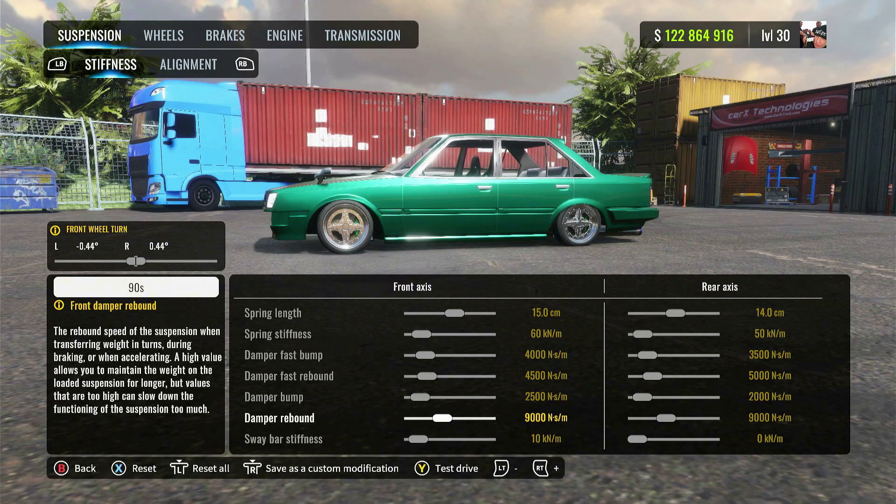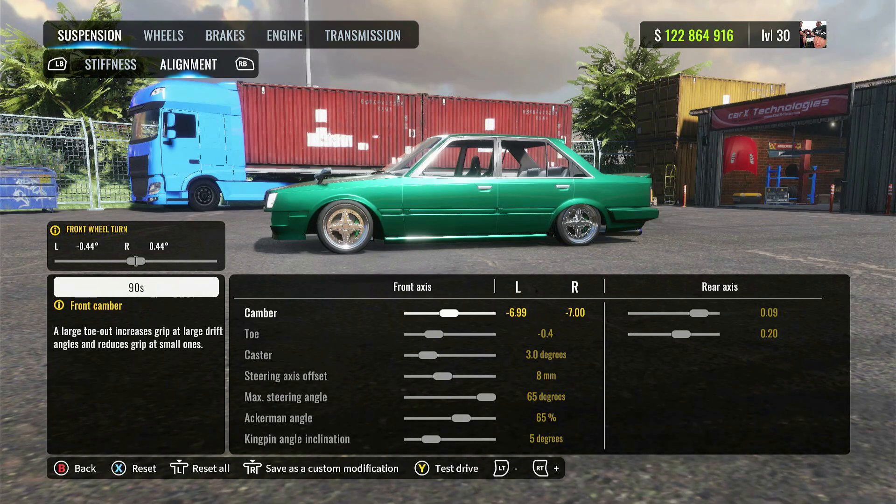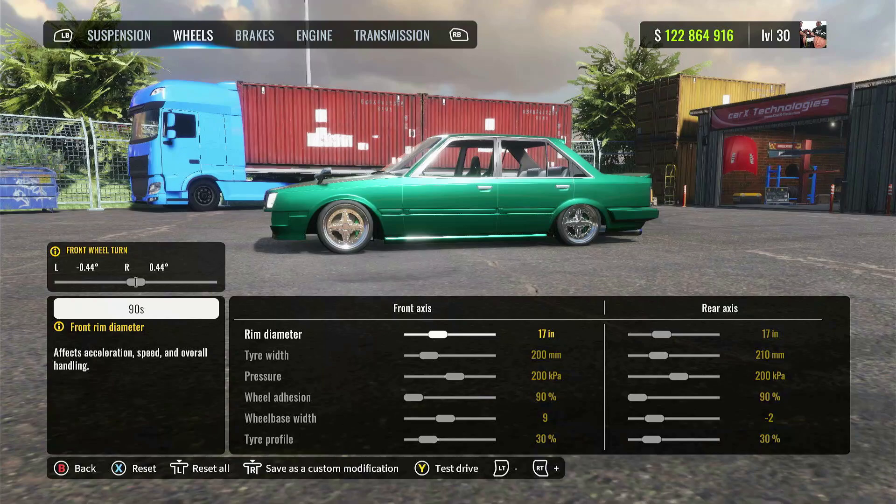Either way, this tune is going to be able to handle any style you throw at it — guaranteed. For the alignment, I would recommend: if you feel like you're getting too much angle, just lower the Ackerman angle; if you want more angle, definitely increase it. I feel like 65 is a pretty good base number to start with for whatever build you're doing, and then you can make tweaks as you're testing your car. For the wheels, I've got 17-inch rims on here.